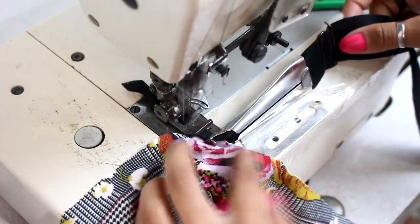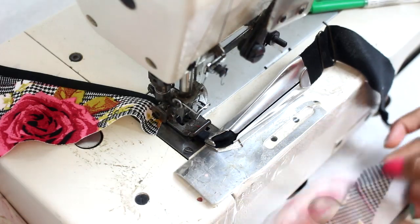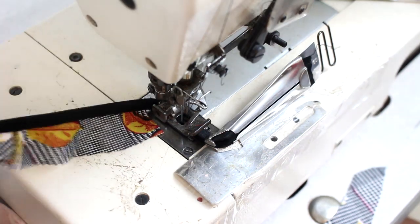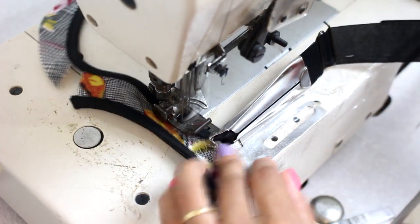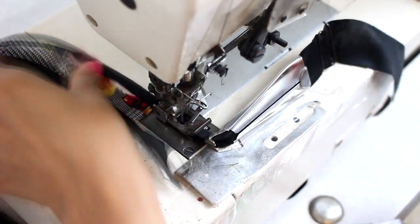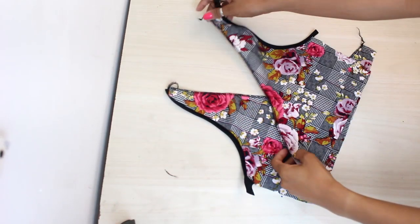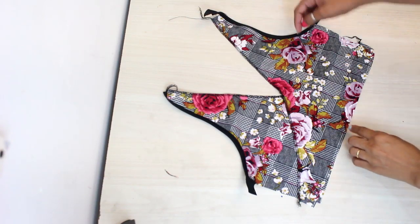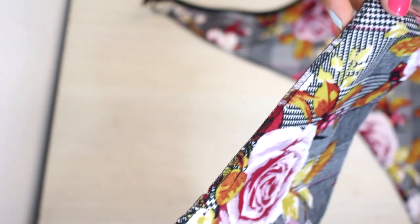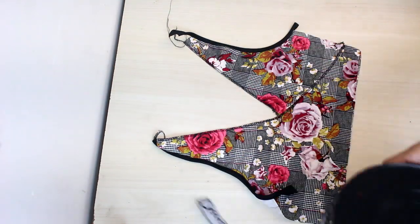I'm going to put my side here and start this model from the center front, and also the part that's going to be on the back of the neck. You can do this with a thread using the overlock stitch or with a zigzag stitch — but the overlock is more professional. I've done it on the overlock, and I'm going to put an elastic on top, which is appropriate for lingerie.